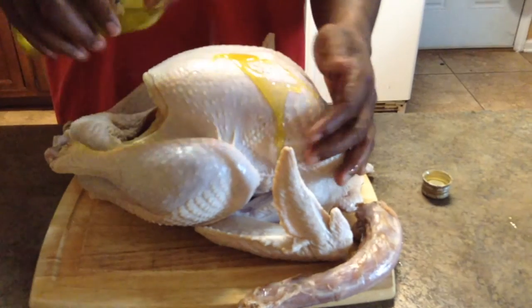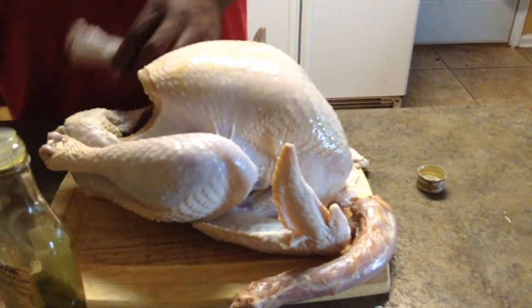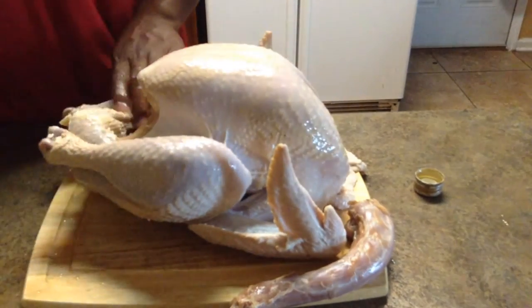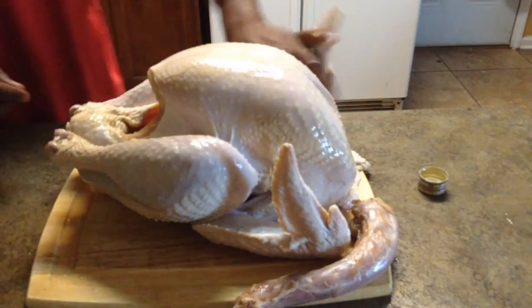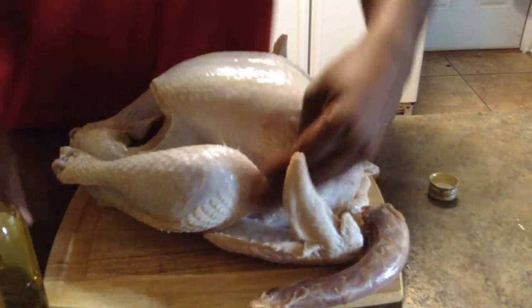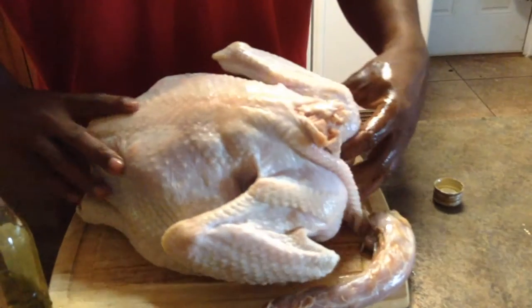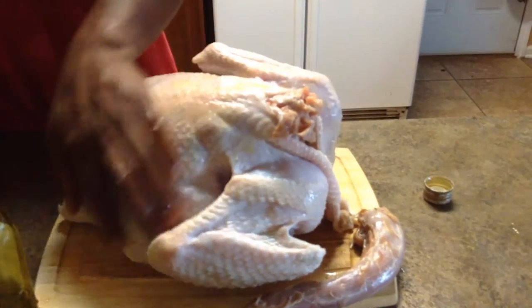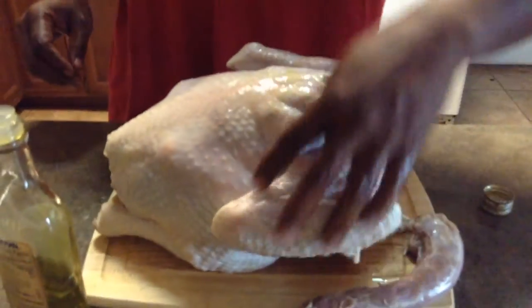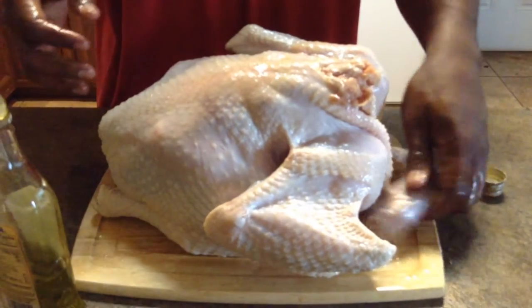A little bit of olive oil to get your rub on — you don't want to use too much. Think of it like putting sunscreen lotion on — just enough so it doesn't get burnt. Flip it over, put a little oil on the back too. Lather it up, wash your hands, and then we move to the seasoning.